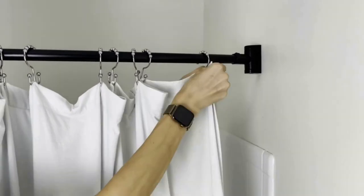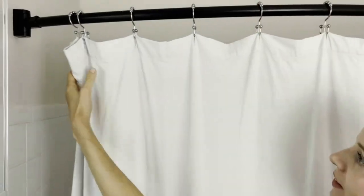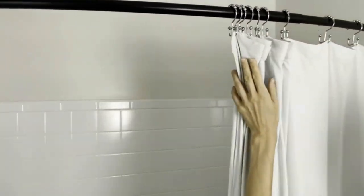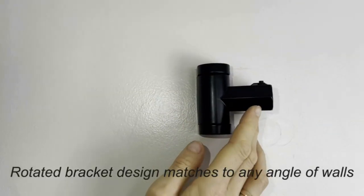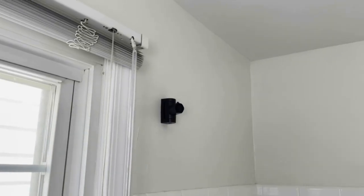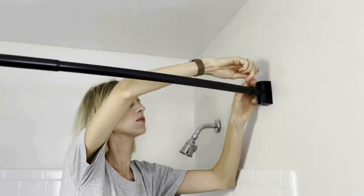The curved design provides extra shower space, giving you more room to move without the hassle of a straight tension rod. It can also be used in other areas of your home with its versatile installation options. Upgrade your bathroom experience with this gorgeous and functional curved shower curtain rod from Pretty Home.